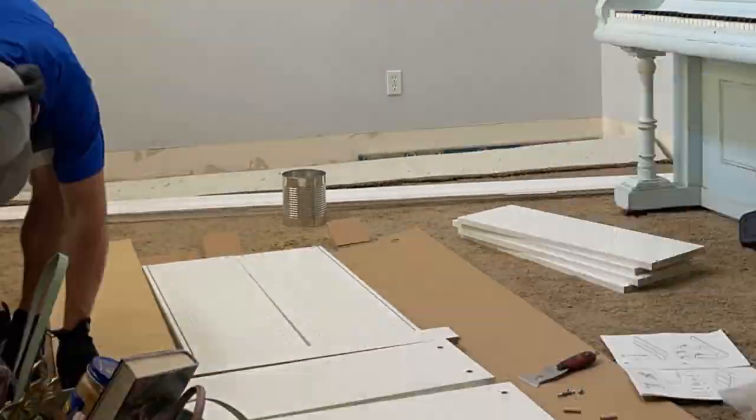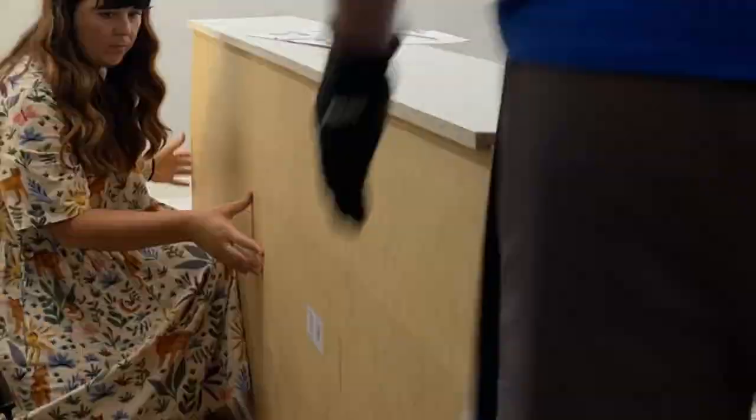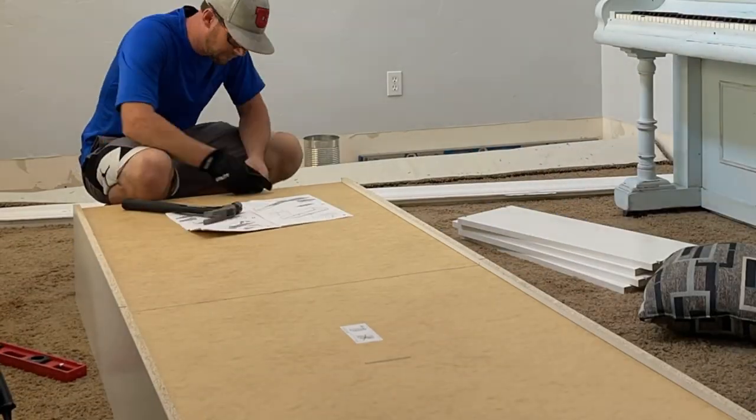First, build one of the bookcases for the bottom section so you'll have the correct depth for building the base. Just follow the included instructions from IKEA for putting the Billy bookcase together.